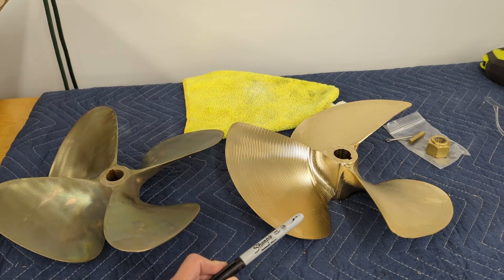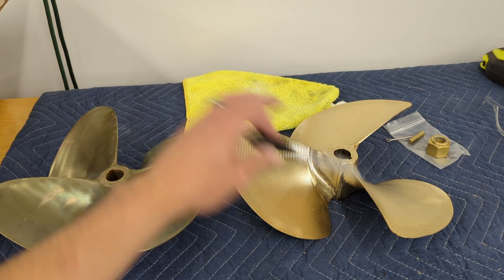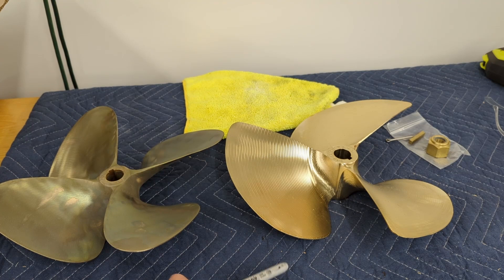I found a little tip, and I know my father installed props maybe improperly or wrong for quite a number of years. All you need is a Sharpie, really, other than your basic stuff, to make sure your new prop's installed properly.